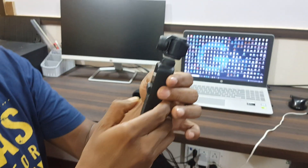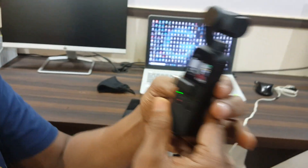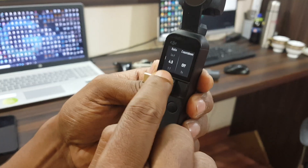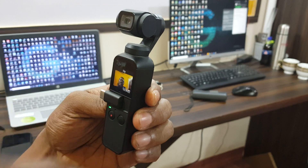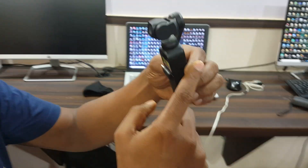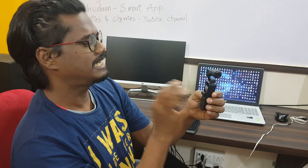You do a long press and it calibrates automatically. You can see it's a touchscreen — you can take photos, take videos. Now the camera is facing that side, but if I turn it for a selfie, it automatically comes here. It auto-calibrates, and if you go in that direction it follows.